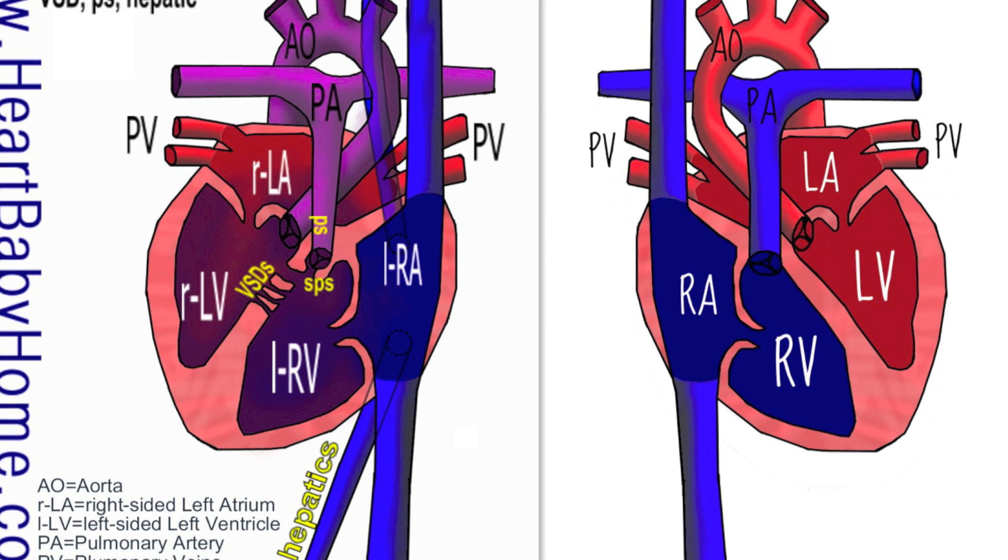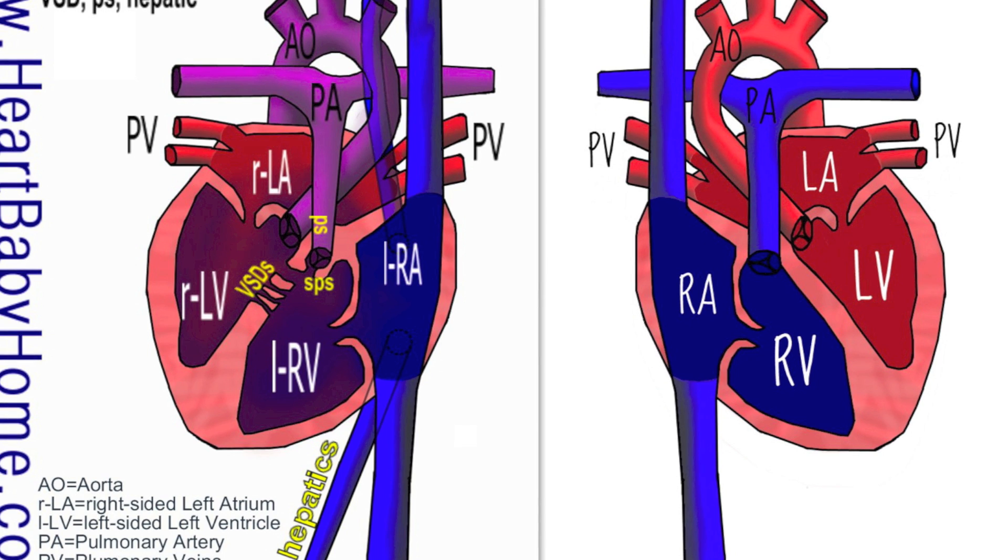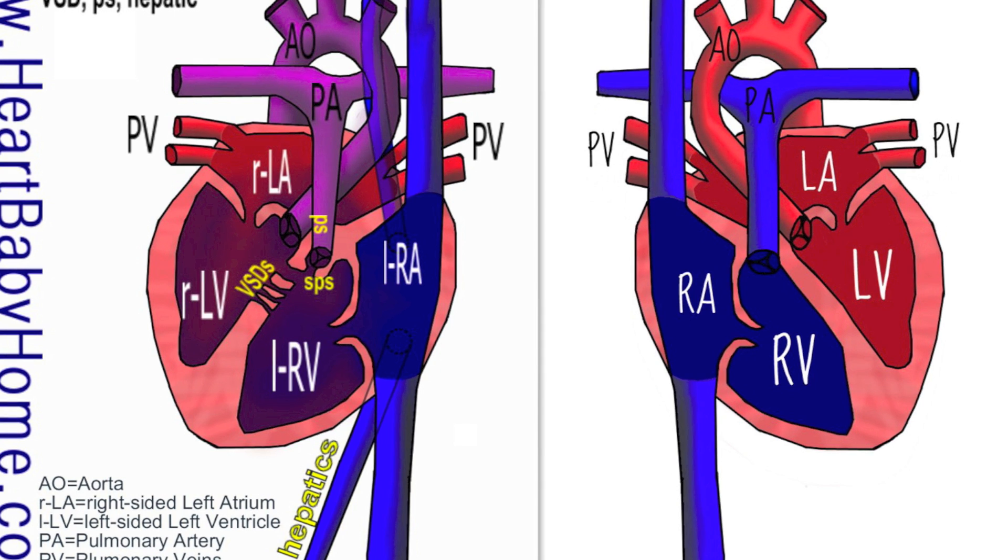Hey guys, it's Nanette with Heart Baby Home. Today we're looking at heart number 35, and the first thing I notice is the dextrocardia, and that's when the heart is flipped so that the right atrium is on the left side and the left atrium is on the right side.